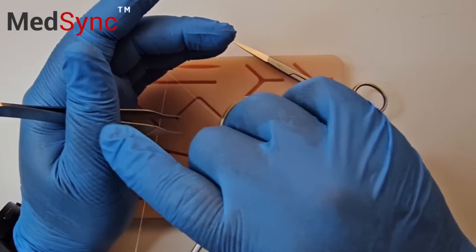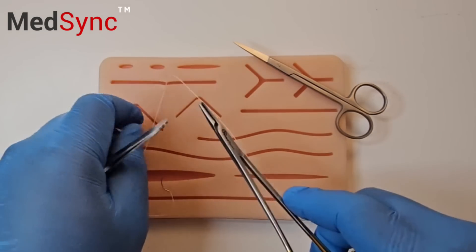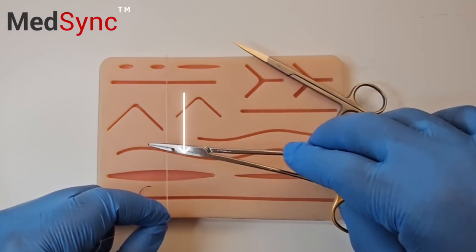You palm your forceps — do not put them down. Advance the suture with one hand. Create a short end and a long end.